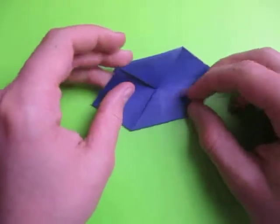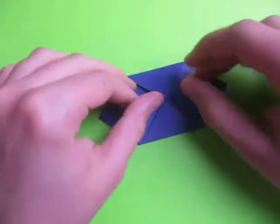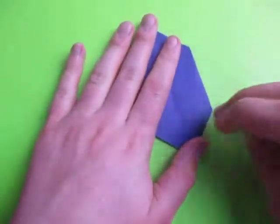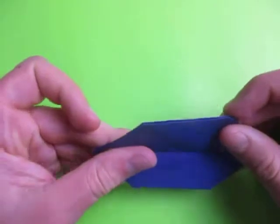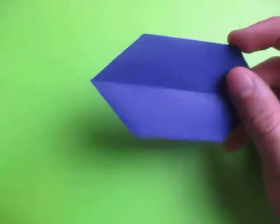Now we're going to fold this down like this. Turn over and fold this down like that. Now the last step is we're just going to shape it to taste so it looks like an Easter Egg.